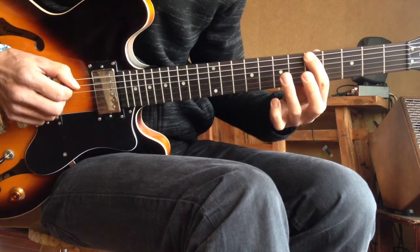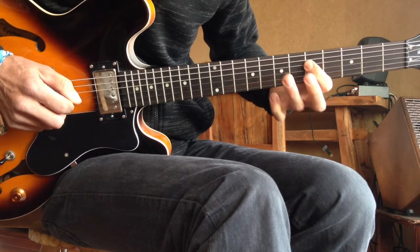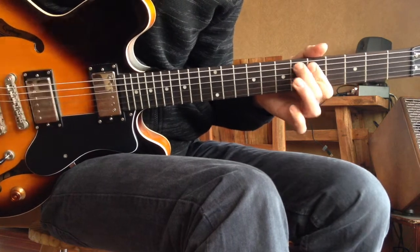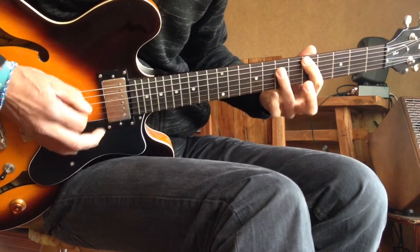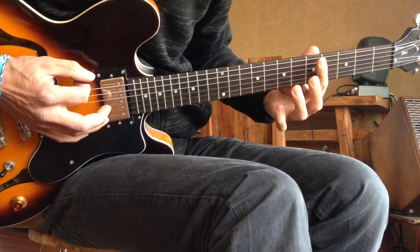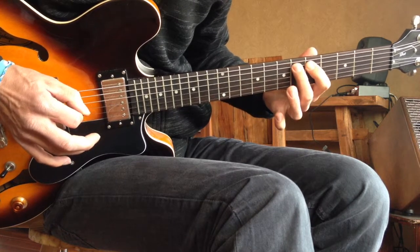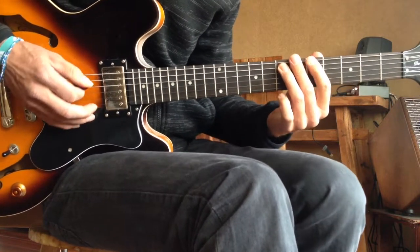So: 5 on the low E, 7 on the D. Hit the 5 on the D only once, then 7 on the A only once, and then hammer on 5, 6, 7 on the A string. Again slow. You play that four times — four measures.